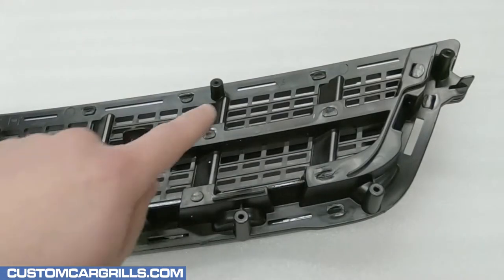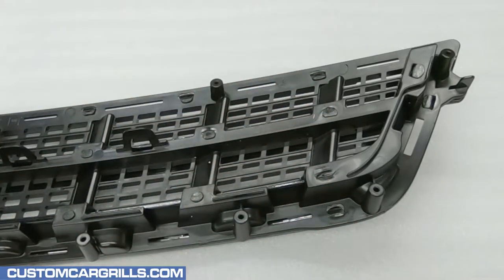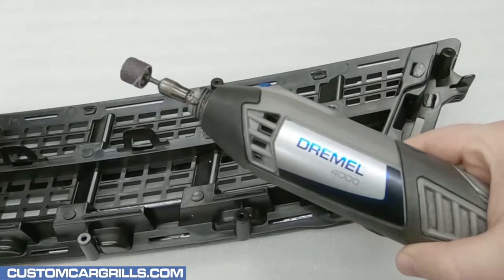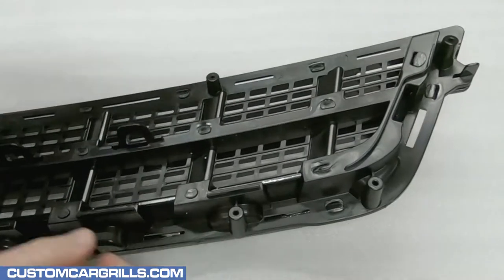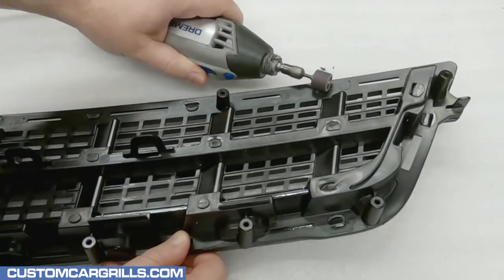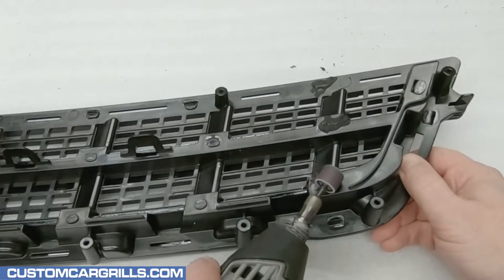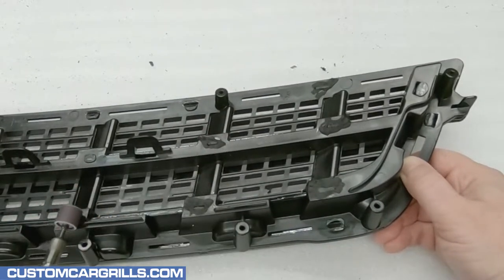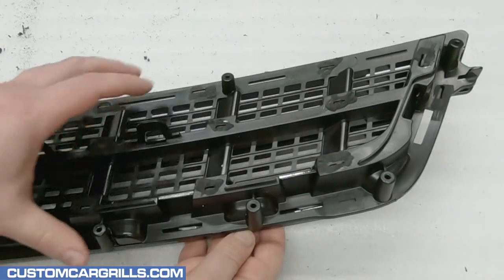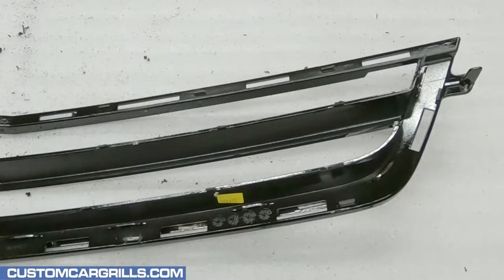All of the plastic welds that hold the factory square mesh to the grille frame will need to be removed. To remove these I'm using a Dremel with a sanding drum attached. Some of these welds are at an odd angle, and while I find the sanding drum to work best for me, other tools like a cutoff wheel or a wire end cutter may also get the job done. With all the plastic welds cut off, the factory mesh part should come off with ease.